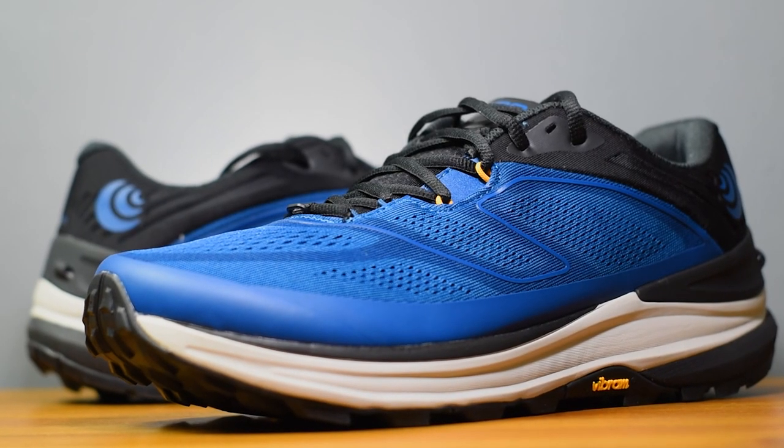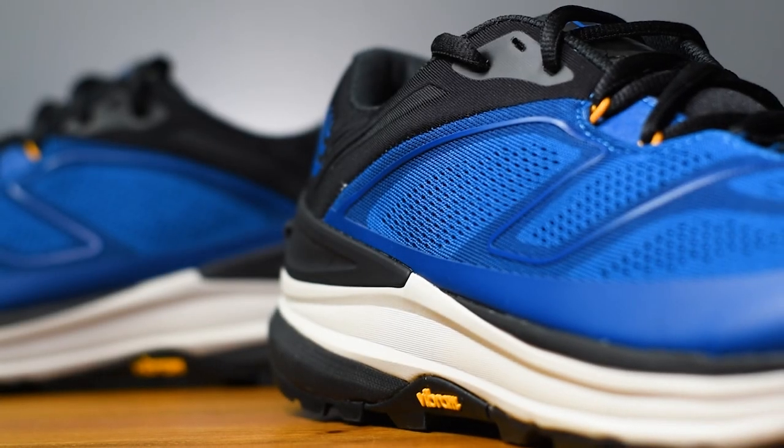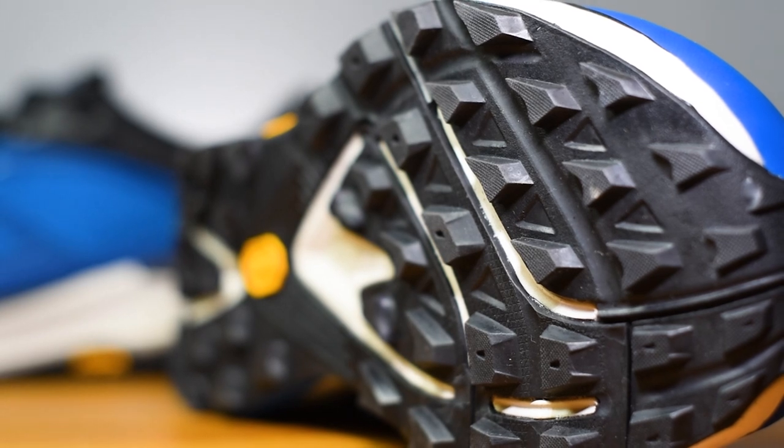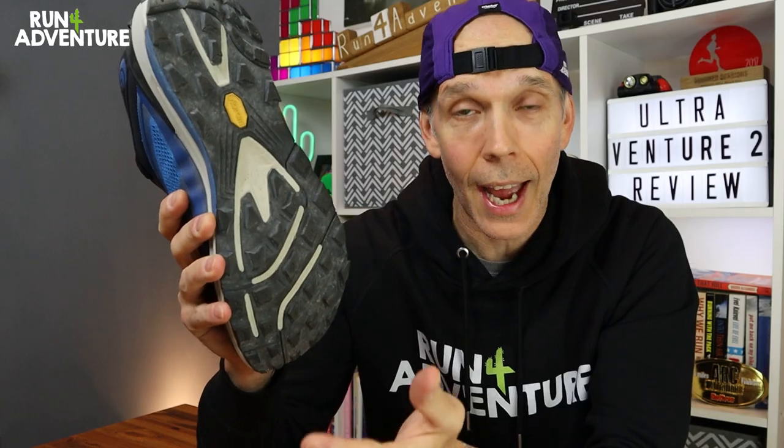Moving on to the construction of the Ultra Venture 2, it features a three-piece injected EVA midsole to offer the runner a nice lightweight, cushioned and responsive ride. The outsole is coated in Vibram's XS Trek Evo rubber, and then we've got this nicely evenly spaced aggressive lug on the outsole to give you good levels of traction while running out on technical trails.